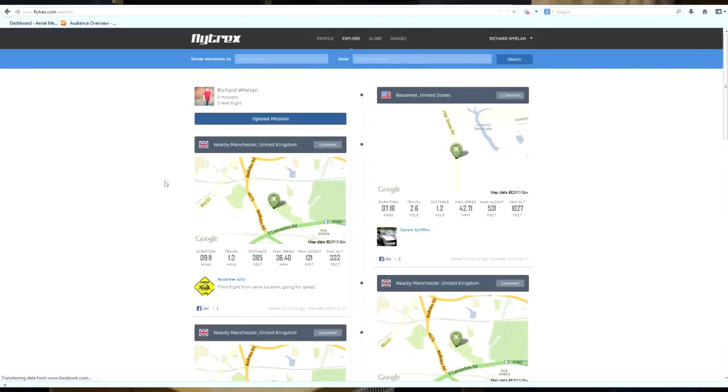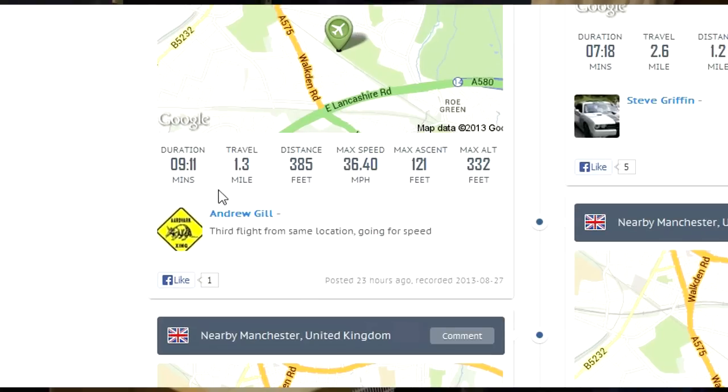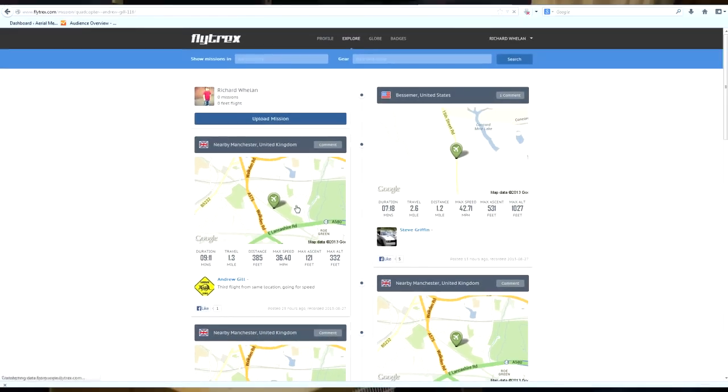So this is showing nearby people that have done flights. This guy is up in Manchester and you can see he's got a flight duration of 9 minutes 11 seconds. He travelled a total distance of 1.3 miles. His max distance away was 385 feet, his maximum speed 36, max ascent was 121 feet, and his maximum altitude was 332. If I click on this we can actually see a bit more data.